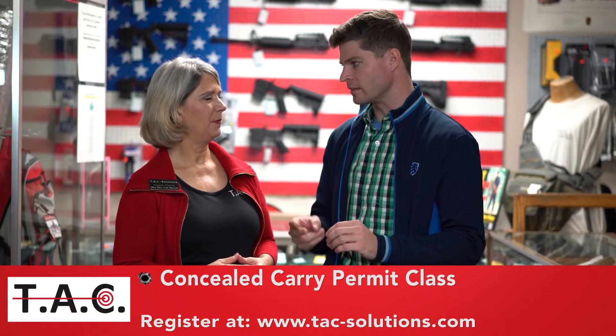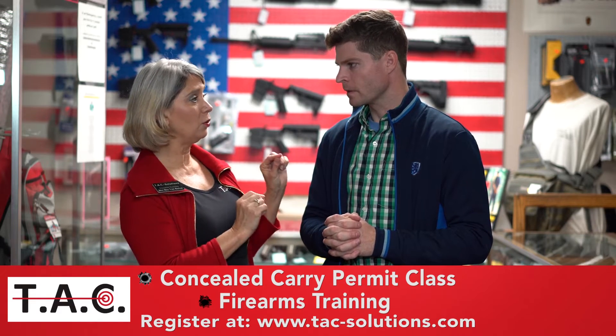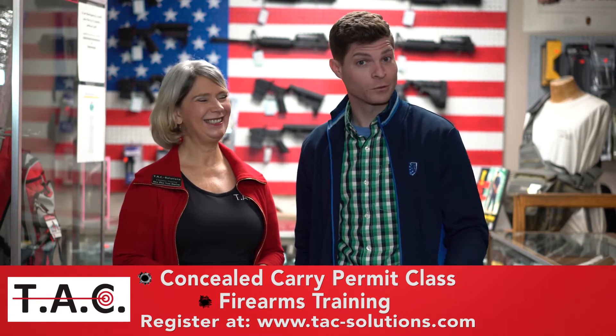The second class is firearms training. We want to teach you how to use your gun to save your life, and all that training is one on one. That's what I'm about to do with David Van Buren. But before we do that, we're going to do the rubber band TAC shootout. You ready for this? David Van Buren is ready. We're going to go meet him and let the guns begin.